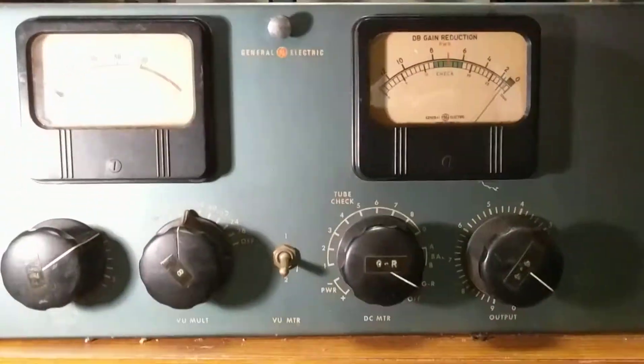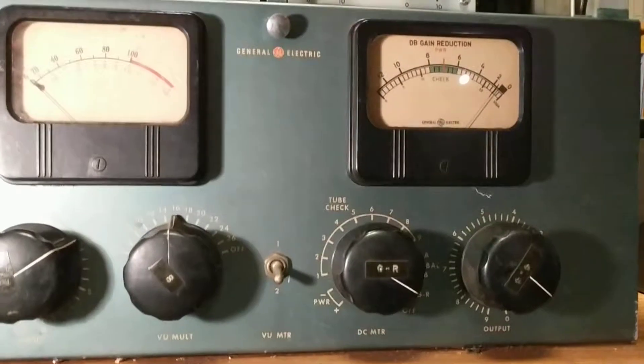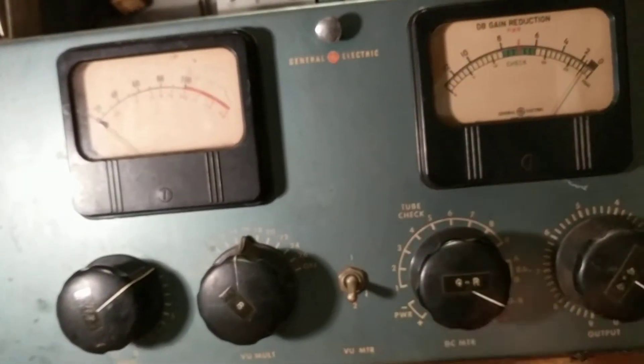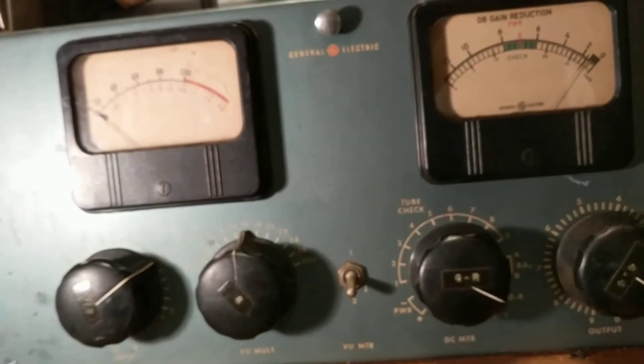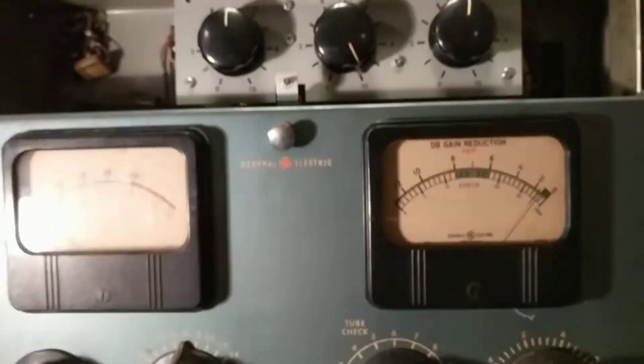What's interesting about the BA-5 is it has a rotary switch in the front that lets you select different modes. For example, we're in gain reduction mode, which would be tweaked over here.